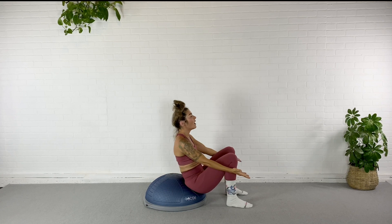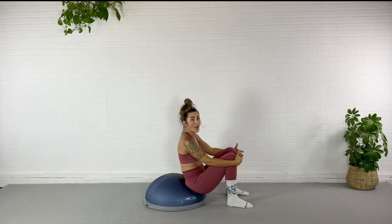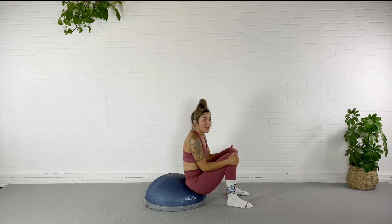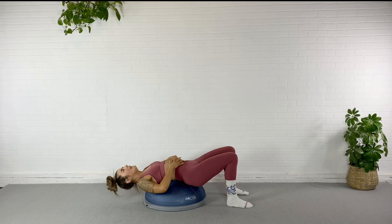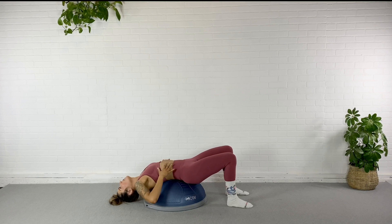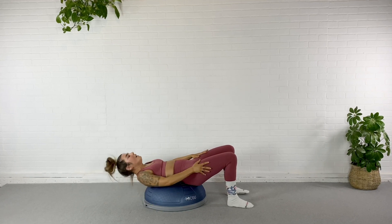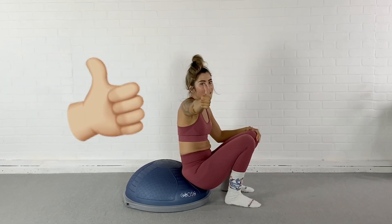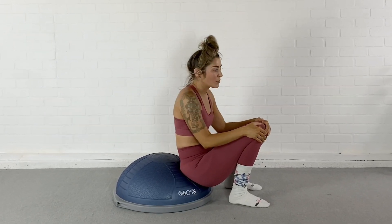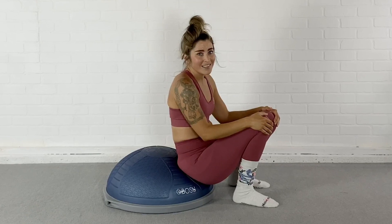Oh my gosh, that was awesome you guys! That is it for my core and mobility flow. Go ahead and roll yourself back, stretch out your abs. If you like this video go ahead and give it a thumbs up, don't forget to subscribe, and I'll see you guys next time!